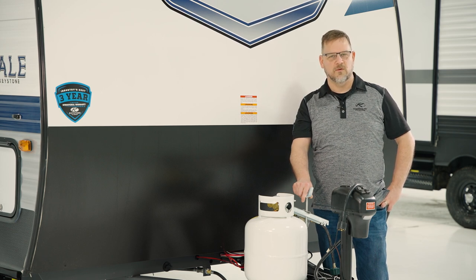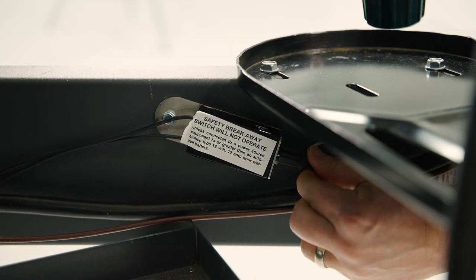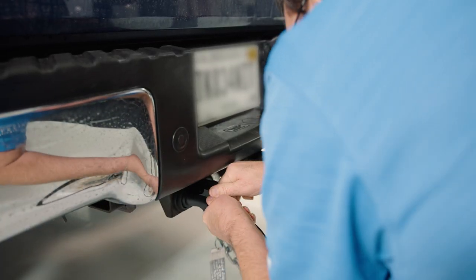Contact your authorized RV dealer for more information. If the trailer passed the test, meaning the brakes have engaged, push the pin back into the switch, then reconnect the 7-way cord back to the truck.